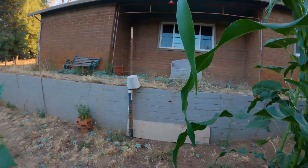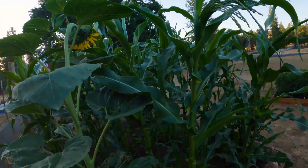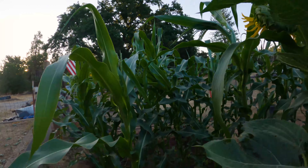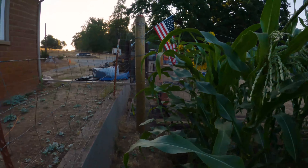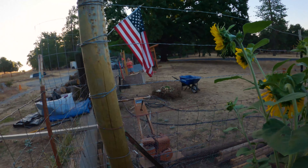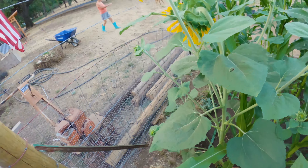One thing I noticed about the corn — they started growing with these crook necks but they're starting to flatten out. I like to have sunflowers in the corn as well since sunflowers bring in the pollinators. These were supposed to be 16-foot sunflowers but this one seems to be more ornamental.